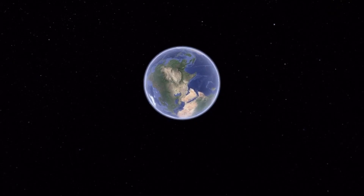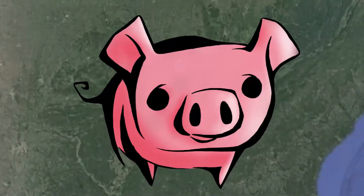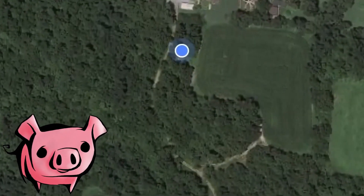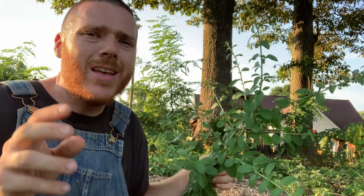I'm over here next to my goji berry and I want to tell you a bit about them today. This is a goji berry. There is a lot of similarity between the goji berry and the wolf berry. In fact, sometimes they're used synonymously.